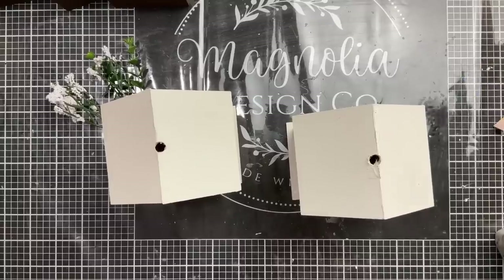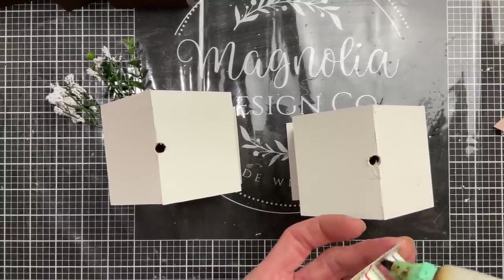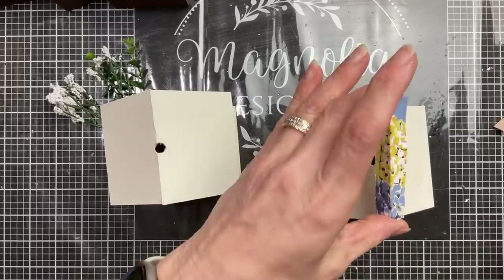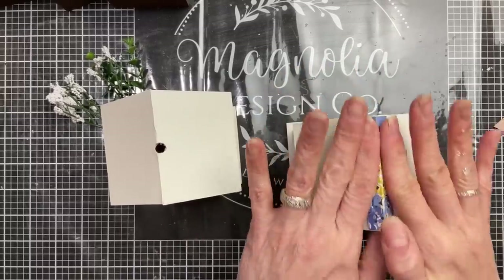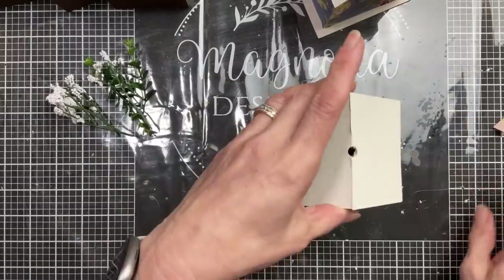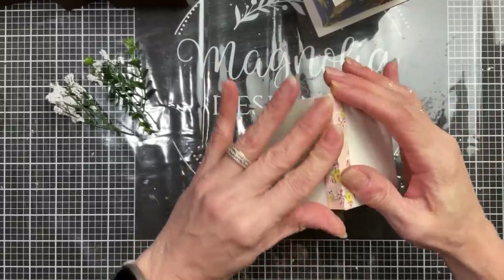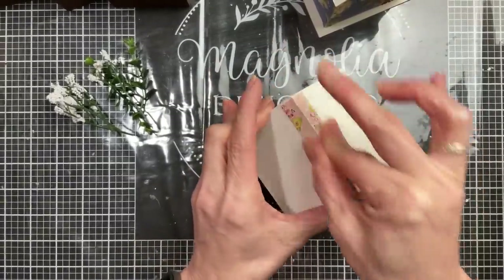I decided to remove the rope loop that was on the top of each birdhouse. Then I cut a thin strip of matching cardstock, folded it, and glued it across the peak of the roof to coordinate with the paper and cover up the big hole.